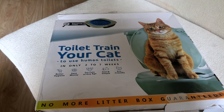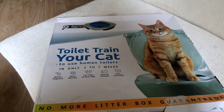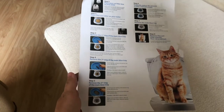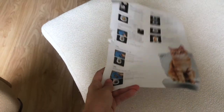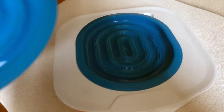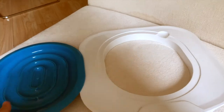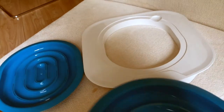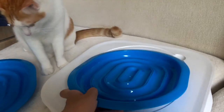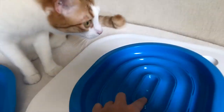Here's the box and it says toilet train a cat in only two to seven weeks, and at the back there's more information: three simple steps and what's included in the set. Inside the box they give more information on the steps in English and also in Chinese. What's in the set: you get two pieces of the blue rings. If you look closely you have to cut them — I actually thought they were removable, but it looks like you have to cut along the lines. They give you two so I'm guessing if you need to rewind or start over again you have a spare. This is the base and this would go on top, and week after week we just have to remove the rings.